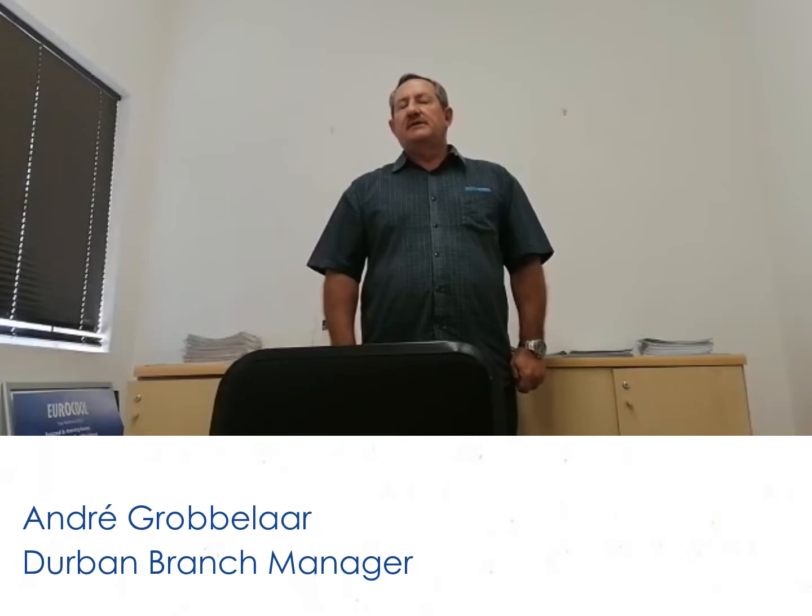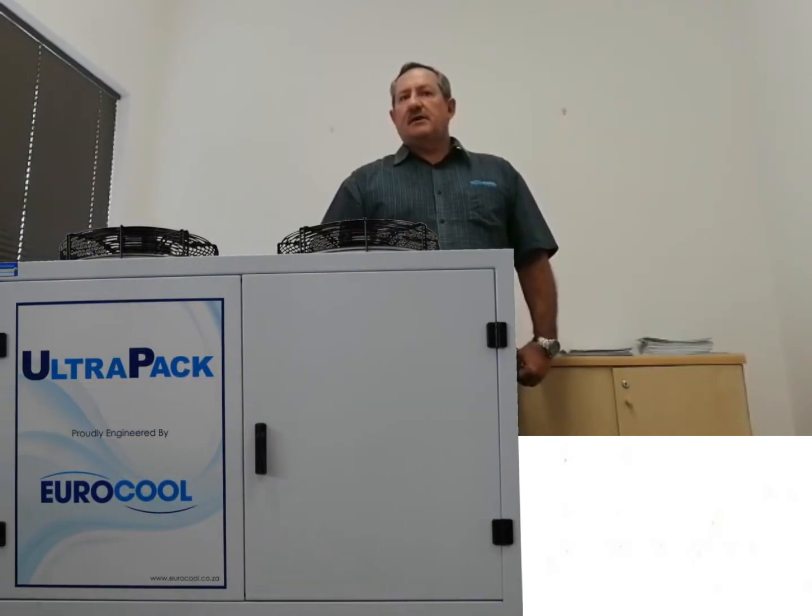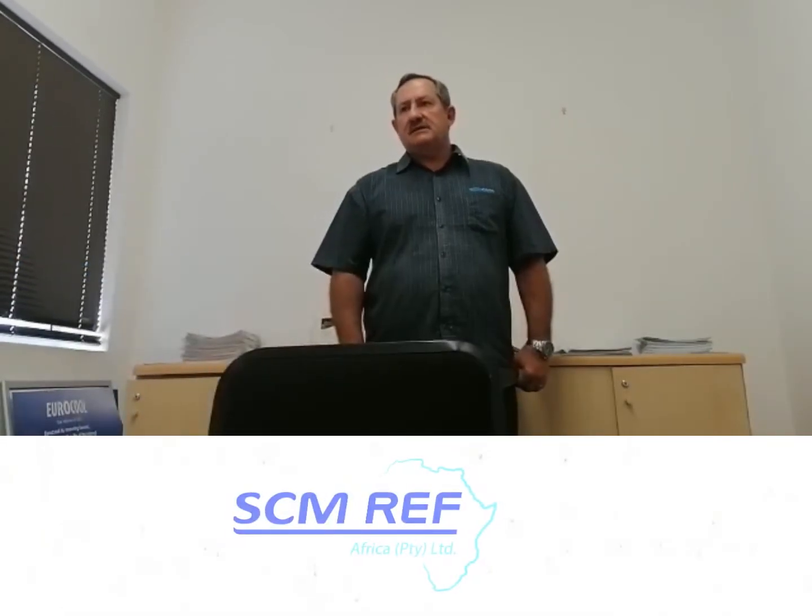Welcome to Eurocool's YouTube channel, where today I will be discussing the UltraPack. It was designed by Eurocool and manufactured by SCN.